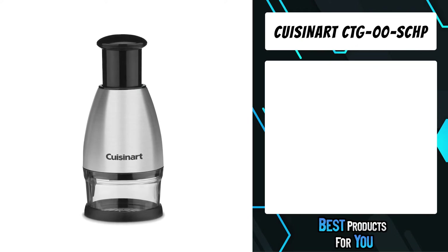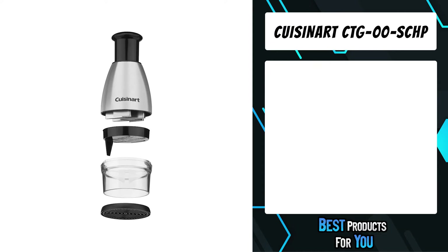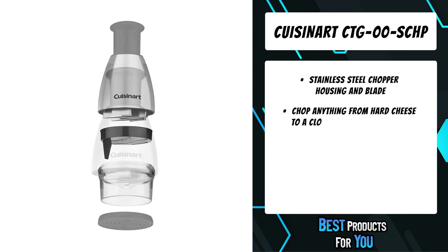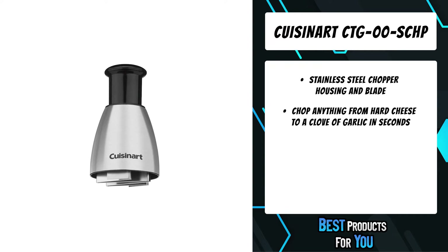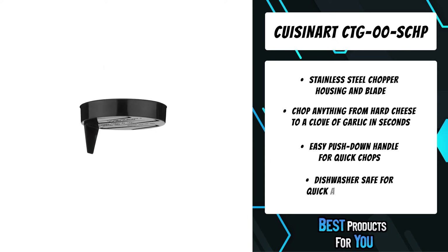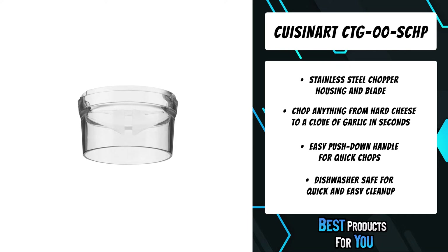The fifth product on the list is the Cuisinert CTG00SCHP. The Cuisinert Stainless Steel Food Chopper is great for chopping vegetables, hard cheeses, nuts, herbs, garlic, and more. The base allows you to chop with or without a cutting board. It features stainless steel housing and blade, and is dishwasher safe.